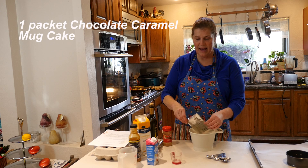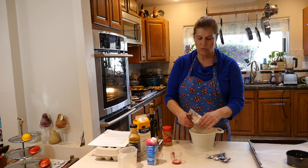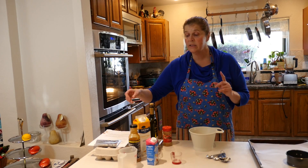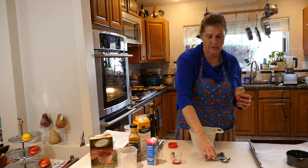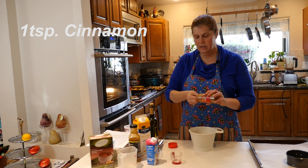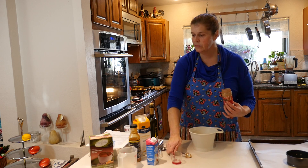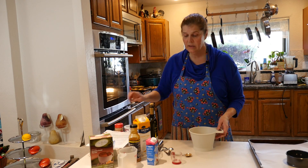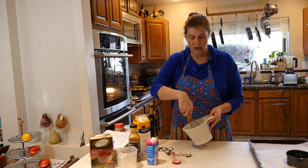The first thing I'm doing is adding the chocolate caramel mug cake to my bowl. In baking, one of the things you need to remember is that you always incorporate the dry ingredients together first. So to the chocolate caramel mug cake I'm going to add one teaspoon of cinnamon — I really like my cinnamon so I make sure I get that full teaspoon in there. Those are the two dry ingredients in this particular recipe. I'm going to take a whisk and mix it so that it's all incorporated together.